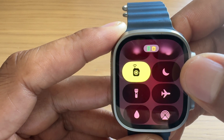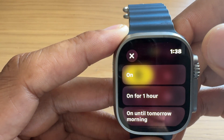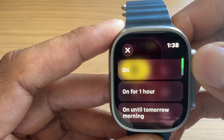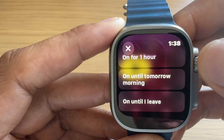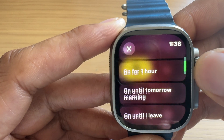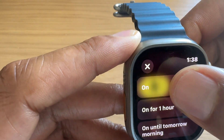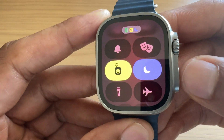Once I find that moon-shaped icon I'm just going to go ahead and tap it. When I tap it, this screen comes up where it gives me options for Do Not Disturb. I can turn it on completely, turn it on for just one hour, turn it on until tomorrow morning, or until I leave this particular location. Whichever one I want I just select it. I turned it on and you can see it's lit up right there.